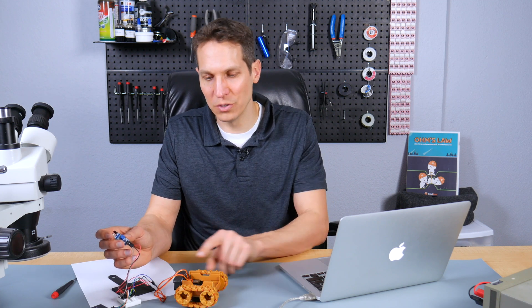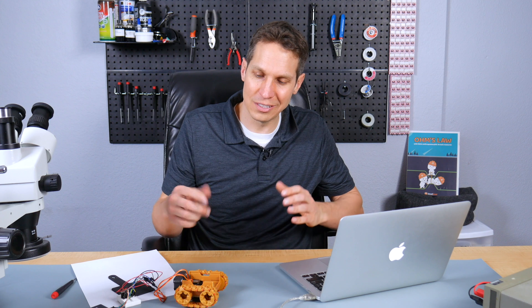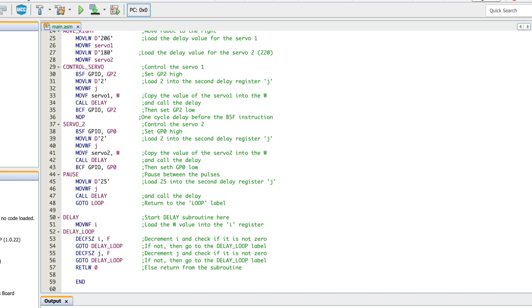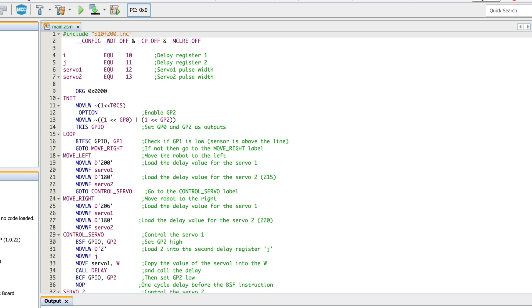If you built this with the previous tutorial, this should be a very easy change to make. Let me jump into the code — this is super simple. In the code, as you can probably see, there are only 59 lines, so it's very straightforward. The first couple of lines are just initializing things and setting things up — lines 1 through 14 are basically just the initialization, and then in line 15 you get the loop.